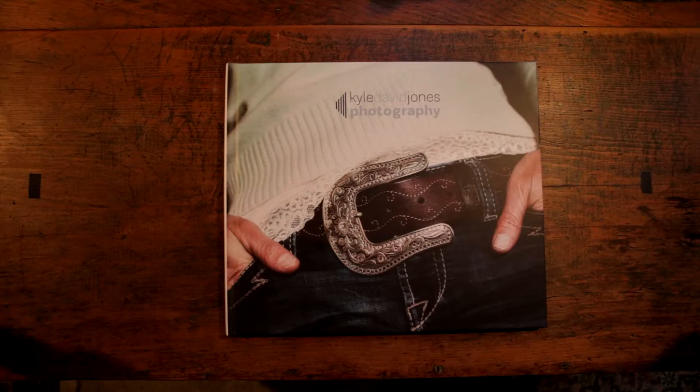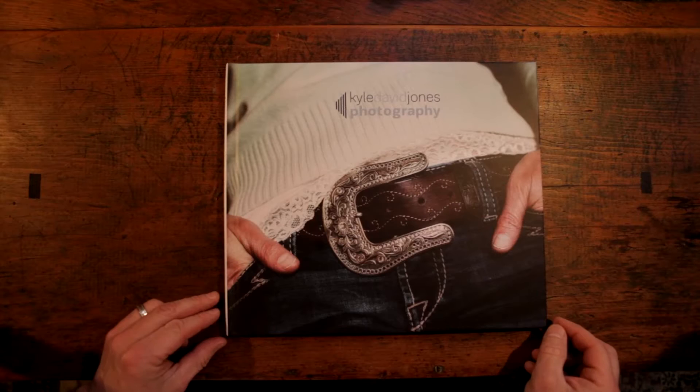Hi everybody, this is Kyle from Kyle David Jones Photography. I'd like to walk you through my new printed portfolio. This is a collection of my people and food photography. We'll get right into it and start off with the cover.